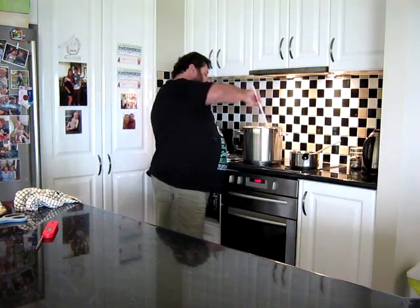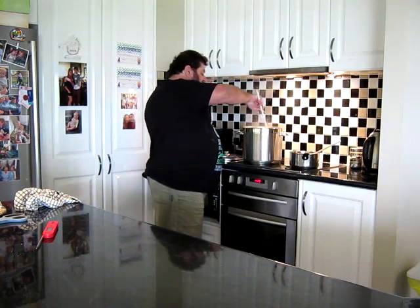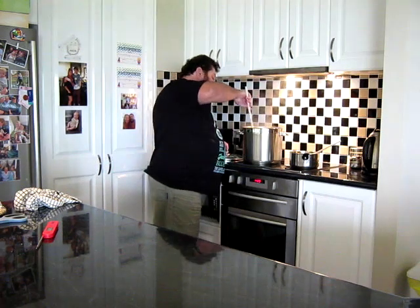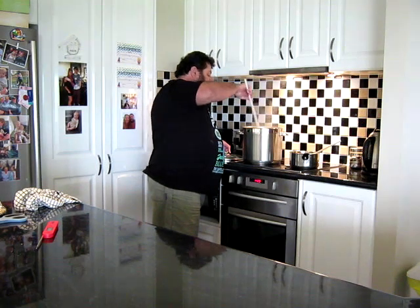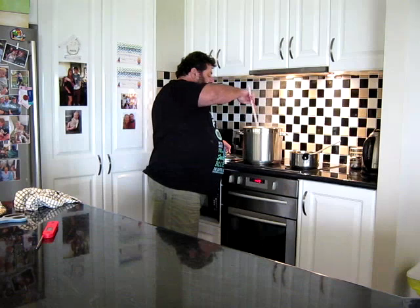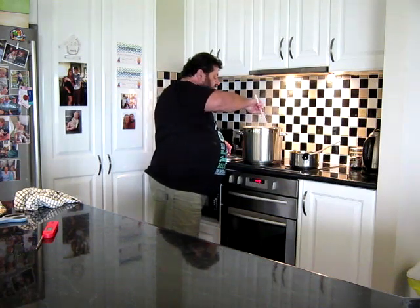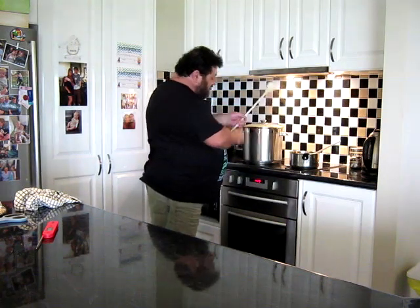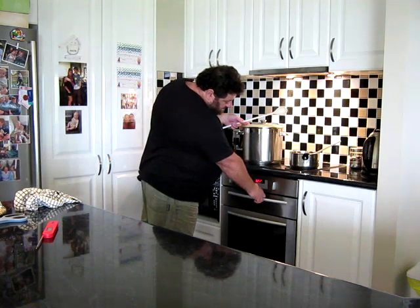Get them in, give them a bit of a stir — get them nice and wet, get them to know one another. Put the lid on, set a timer for 20 minutes and let that go.